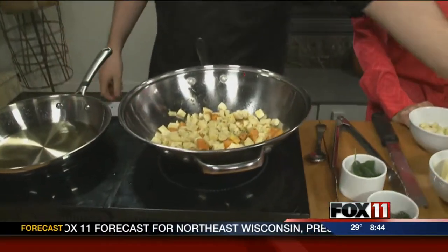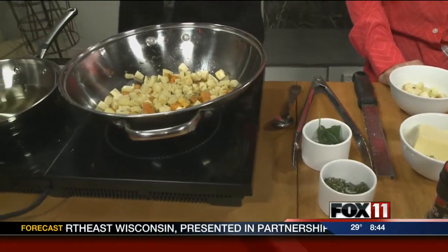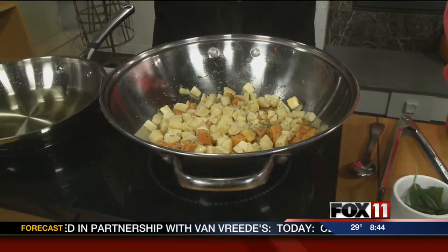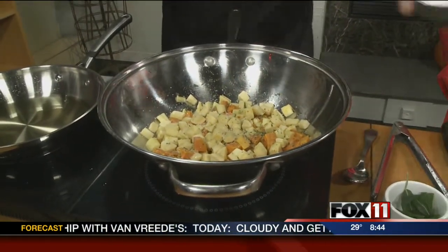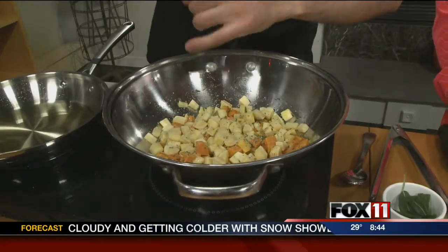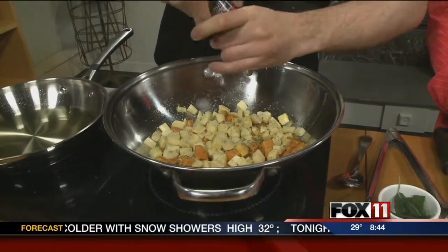It's a nice dish to do ahead of time. It's great for holiday leftovers too — you can just add a little bit of lemon juice, some mayo, and sour cream, and you've got a sweet potato parsnip salad. Which is good to keep around and snack on. I like to go real heavy on the black pepper.